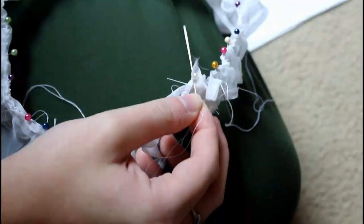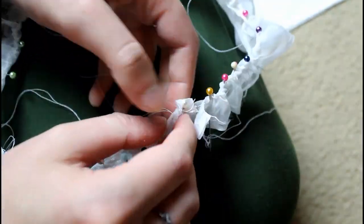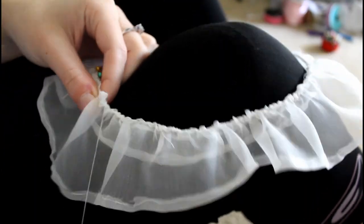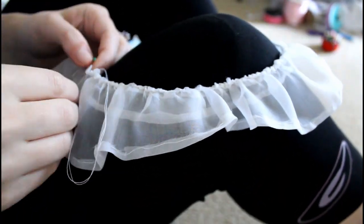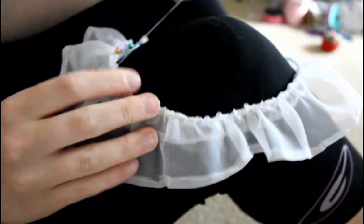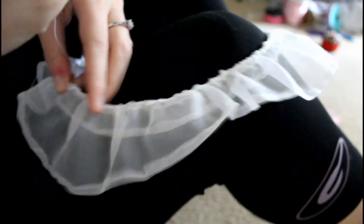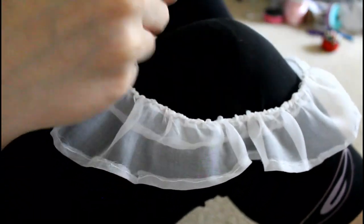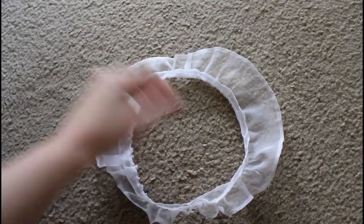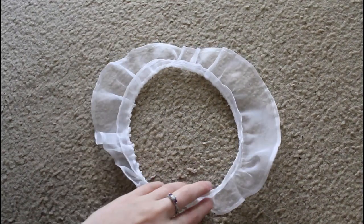It's now time to sew the ruffle to the cap band. I'm holding the piece with the ruffle towards me, inserting the needle front to back right under the whip-gathered edge, catching just the very edge of the band, and bringing the thread back over the roll, then repeating. It's very much like a whip gather but it's a whip stitch — I'm not pulling to gather, just stitching it. Look — it's beginning to look like a cap! It looks really pretty. I really like how that turned out.